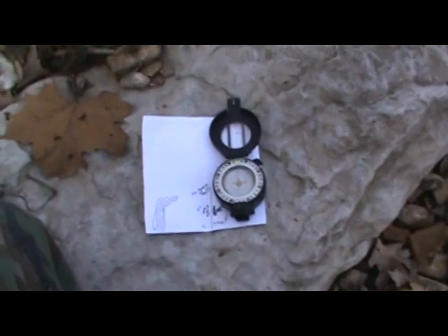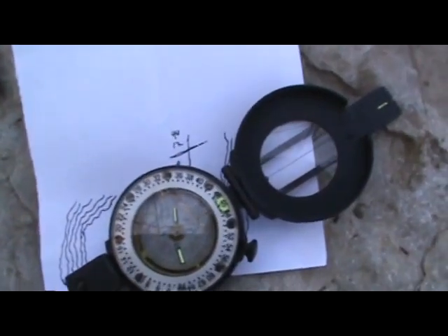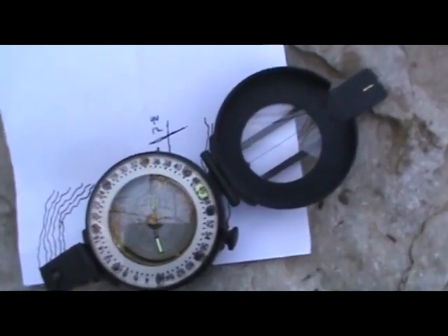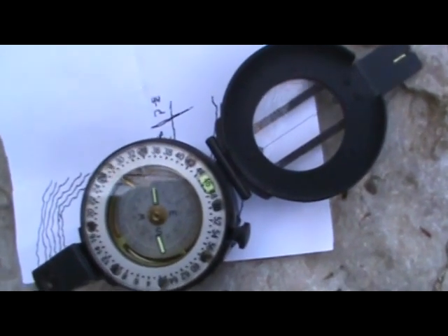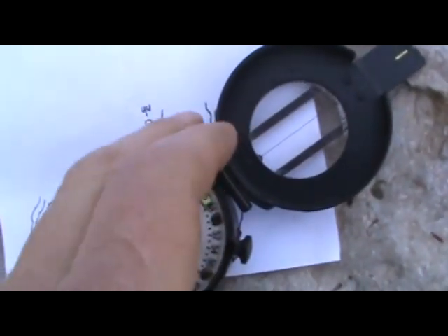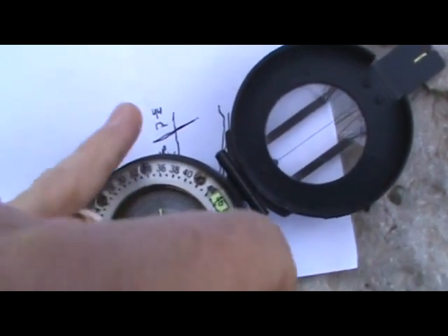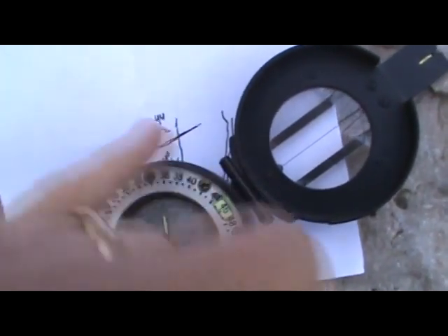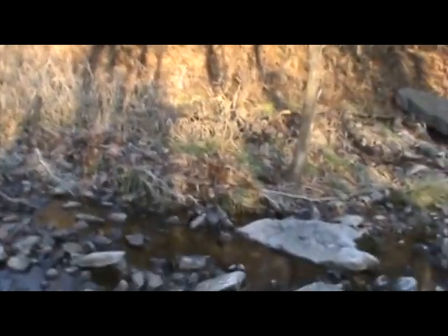The next thing to do is shoot an azimuth in the direction you intend to travel. I shot my azimuth using a British compass that a friend gave me, so it's in mils, but it's the same process if you use degrees. My azimuth is 44 mils in a northeasterly direction. I took the time to draw my line at 44 mils, and then below it I wrote '44 mils,' and then below that I wrote my return azimuth, which would be 12 mils. So now it's time to head out in that direction.